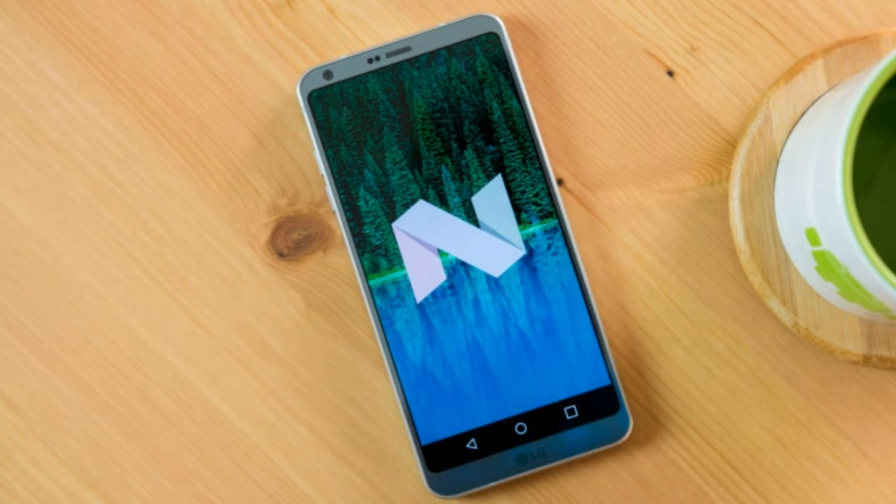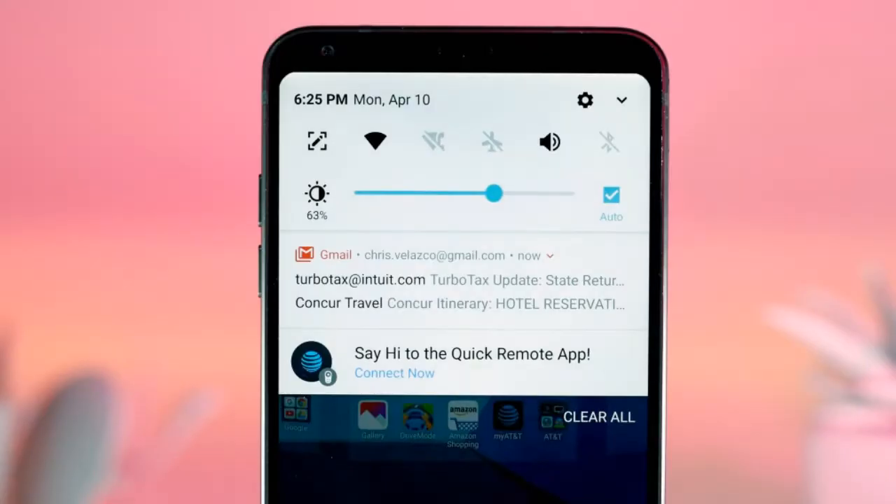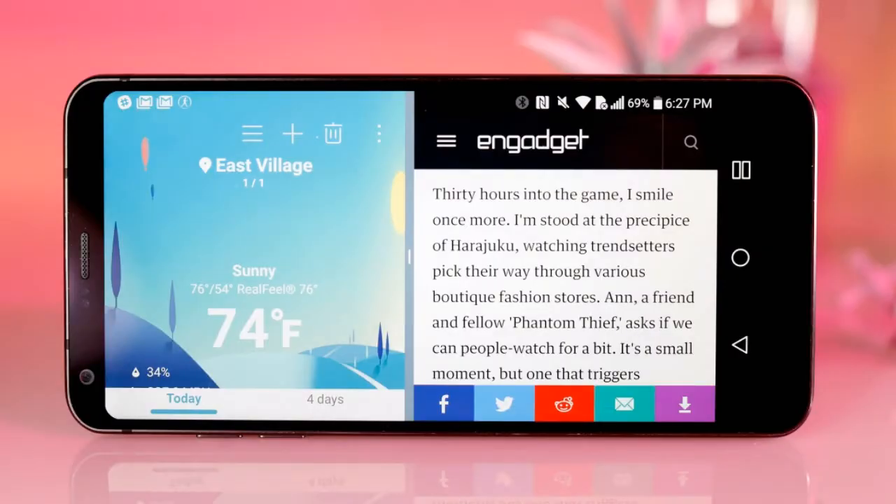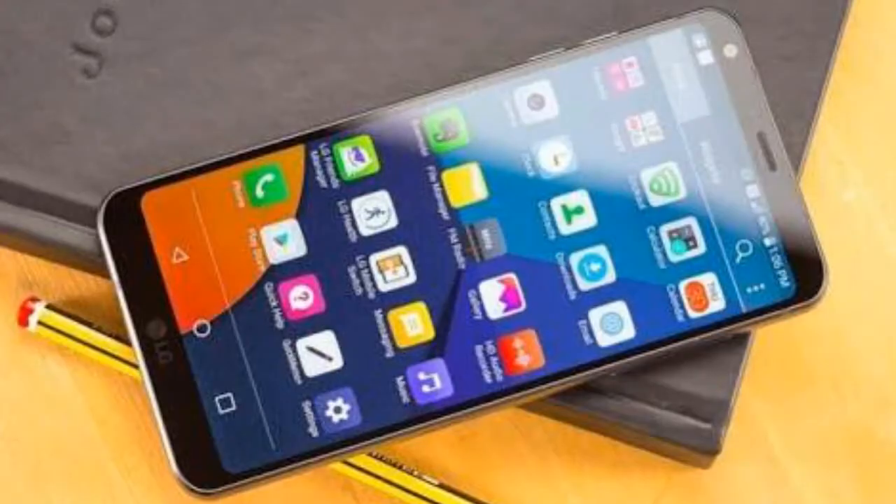At the core of the LG G6 you have Android 7.0 Nougat with LG's UX 6.0 on top, and like every year a new flagship means a new iteration of the company's UI. As a point of note, our pre-release units are running Android 7.0, but we are led to believe that the LG G6 will ship with the latest Android 7.1.1 out of the box.